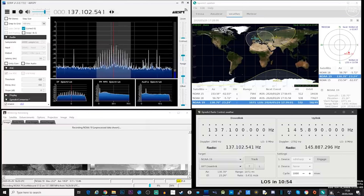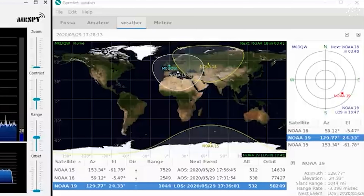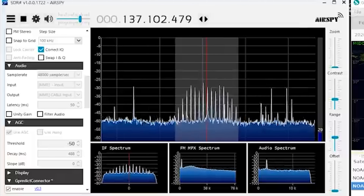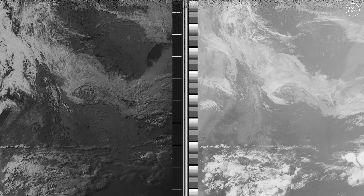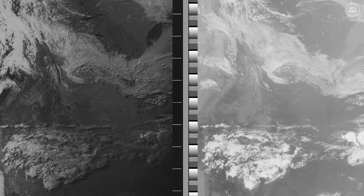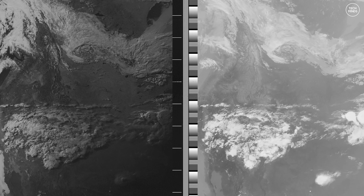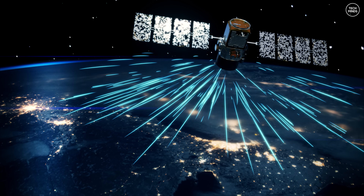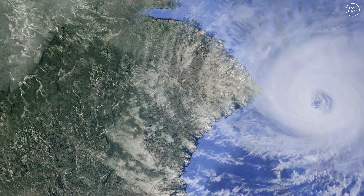Hi, and welcome back to another TechMinds video. In the past, I've covered how to receive APT from weather satellites passing overhead using software-defined radio, and then decoding those automatic picture transmissions into an image like this. These pictures are taken from space as the satellites pass overhead and transmitted back to Earth so that weather agencies can see what's going on in the clouds.